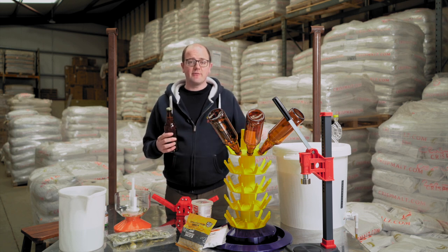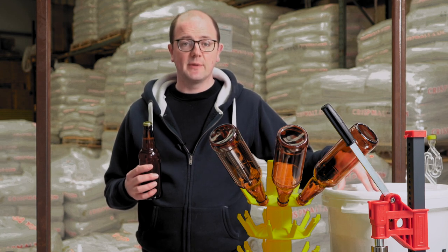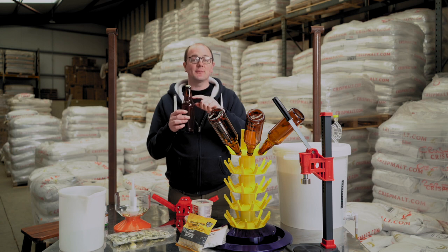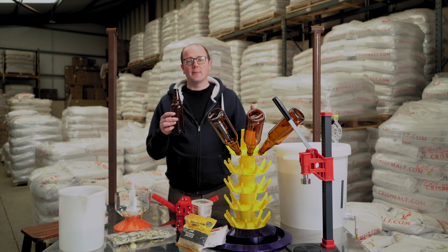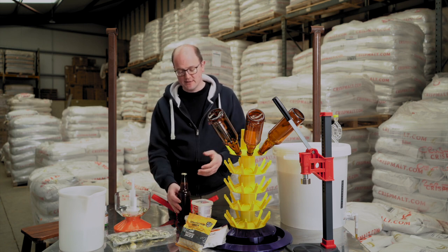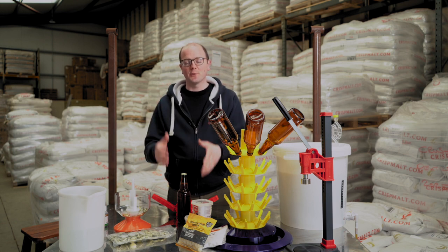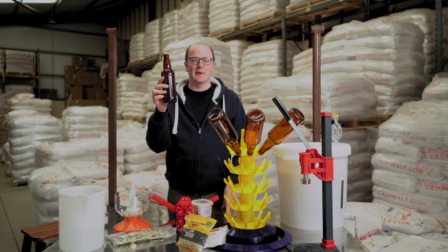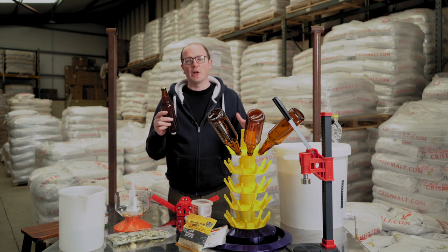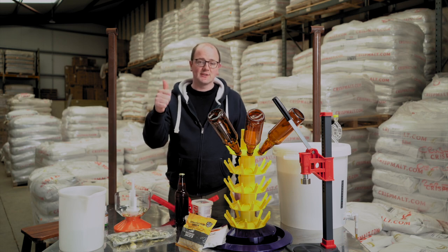So just to summarise: once you've taken the beer out of the fermentation bin, used your bottle filling stick, filled it up to the required level, added a carbonation drop or your priming sugar to allow secondary fermentation to take place — you've capped it, put it somewhere warm for one week, then transfer it somewhere cold for two weeks, then you can enjoy the beer. And that's very briefly how you do bottling and capping your product at home. Thanks so much for watching. Until next time.